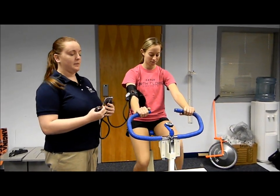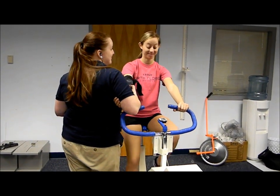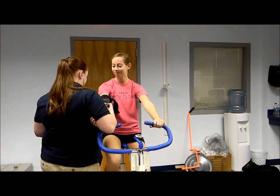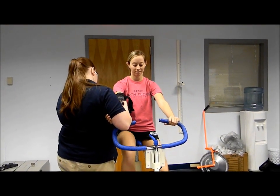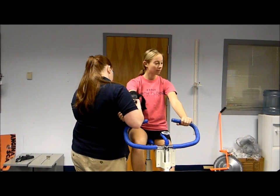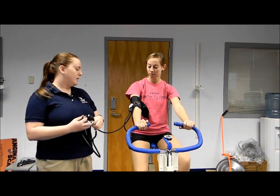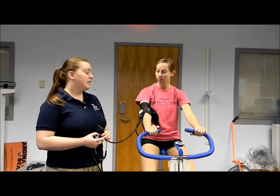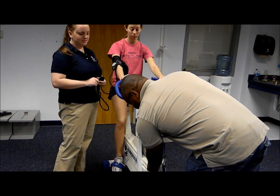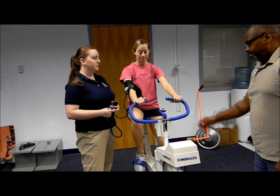Now it's the third minute of the test, and I'm going to take her heart rate and blood pressure one more time. That was 31, which adds up to 124 beats per minute — within 5 beats of the last minute. So we can go ahead and stop the test. We're just going to have you cool down for a few minutes and check your blood pressure and heart rate again to make sure that you're cooling down normally.